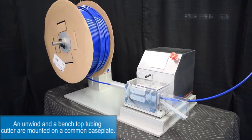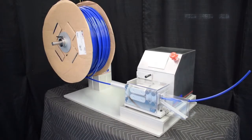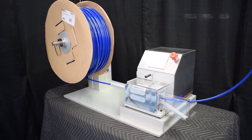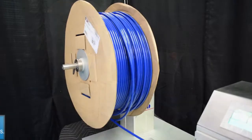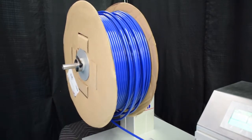An unwind and benchtop tubing cutter are mounted on a common base plate. The cantilever design unwind is a reliable solution for unwinding material into a process.